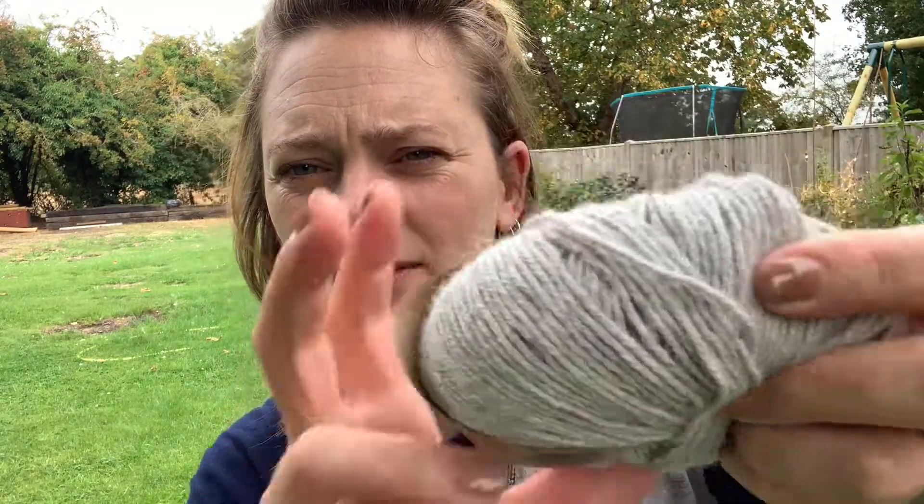I've got a sweater's quantity of this — it's alpaca, the light gray. It's 50 grams, 110 meters, 100% alpaca with a 21-stitch gauge. I've got loads of it and I love it — I love knitting with it on metal needles and I love the outcome. I love the fabric, it's just so soft.